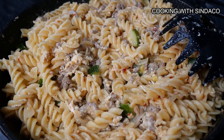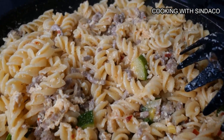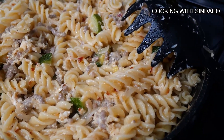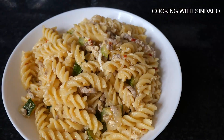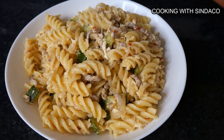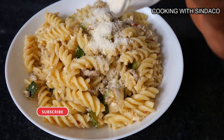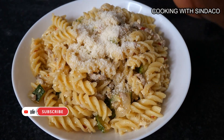This is a high-protein food because you have egg and milk inside — full of protein. Now I'm adding the cheese on top.